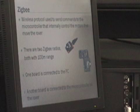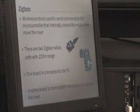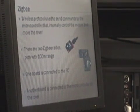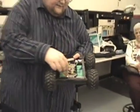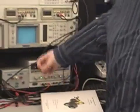ZigBee is a wireless networking standard that works off of 2.4 GHz, just like your cordless phones in your house. It has about 100 meters indoors and 300 meters outdoors range. This is the ZigBee module on the Arduino microcontroller — it receives commands from this module right here.